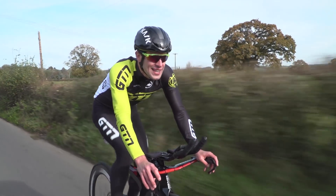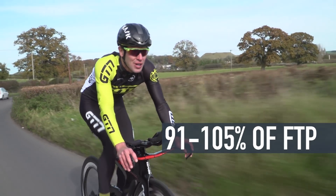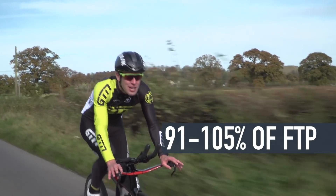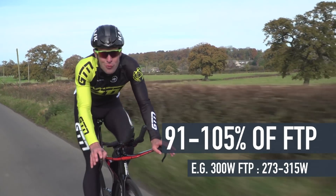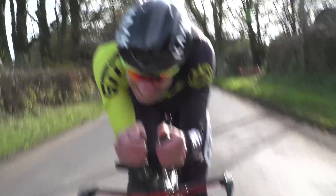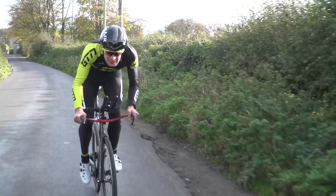Zone four is the lactate threshold zone. As the name suggests, this isn't a very pleasant zone. It's between 91 and 105% of your FTP, so it's not the kind of effort you'll be able to sustain for a long period of time. This works out between 273 and 315 watts of our 300 watt FTP — around sprint to Olympic distance triathlon intensity, depending on the level of athlete you are.